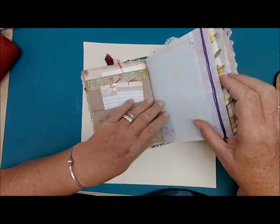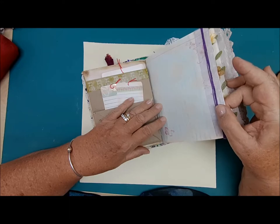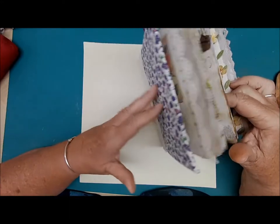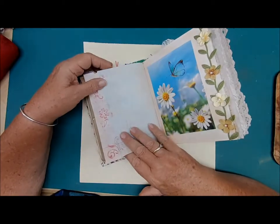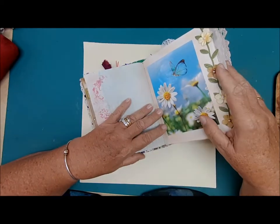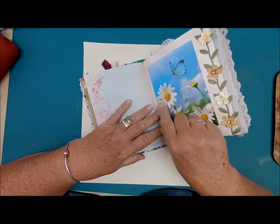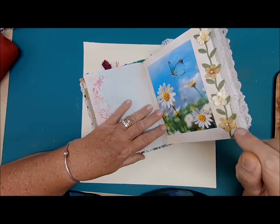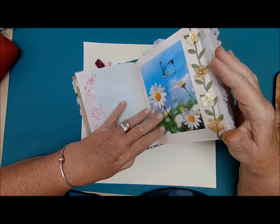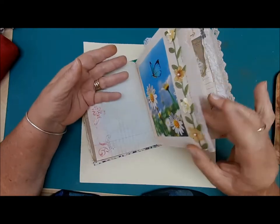Here's another page of journaling space. This is ribbon with some purple embroidery thread — I thought it looked pretty with the purple cover. More journaling space. This picture is just a really cute picture, and I loved it with the butterfly and the daisies. So I added some cloth flowers and some leaf ribbon and glued that down — just how cute is that growing off the page?